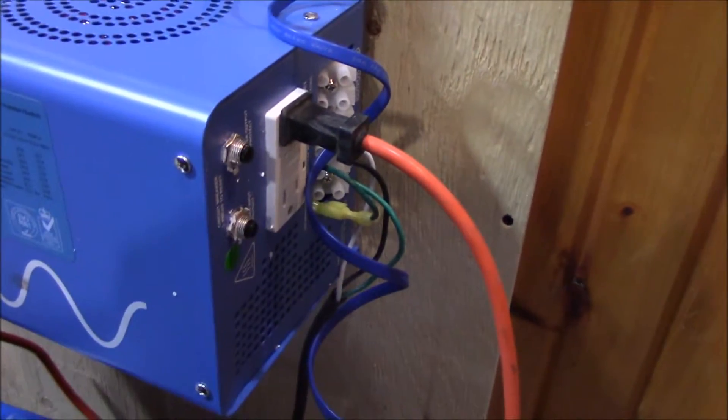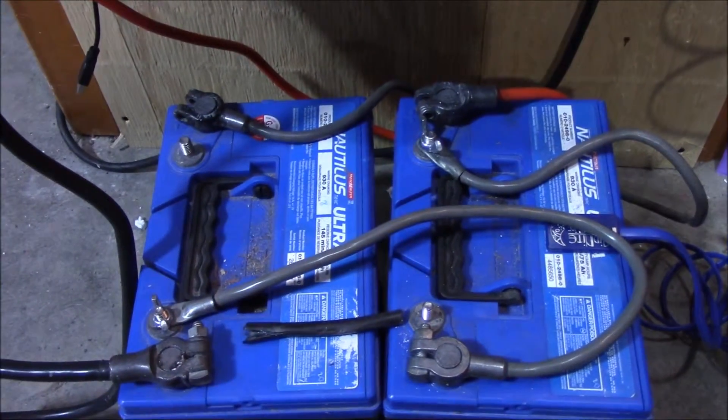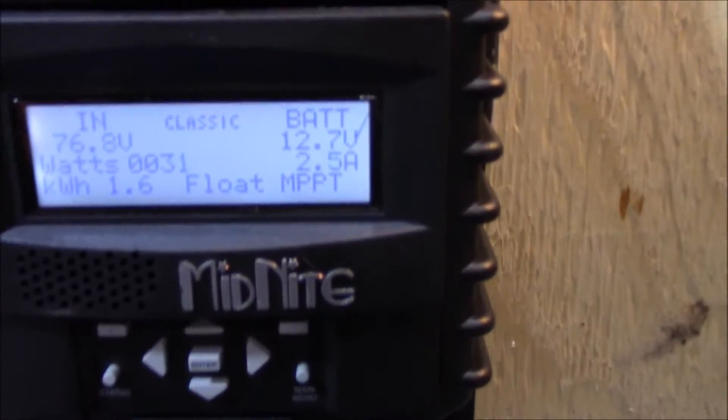I've basically just plugged in a 100-watt light bulb and that's been running all day on the system. I'm just starting to test it out and I'm really hoping the light bulb at least lasts overnight. I had a decent day of charging — at least six hours. I'll show you pictures from the Midnight Solar Classic monitoring system, which is really cool.